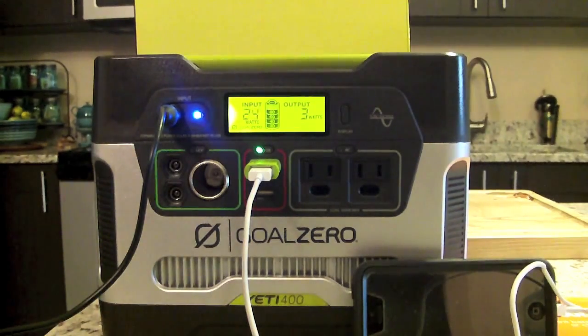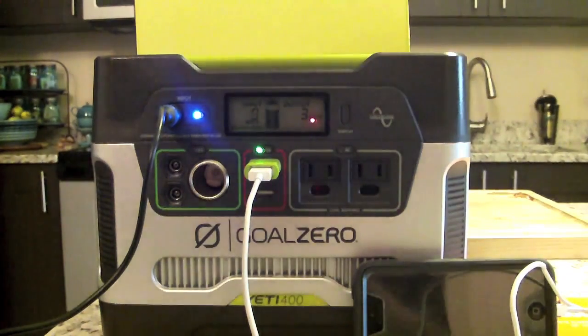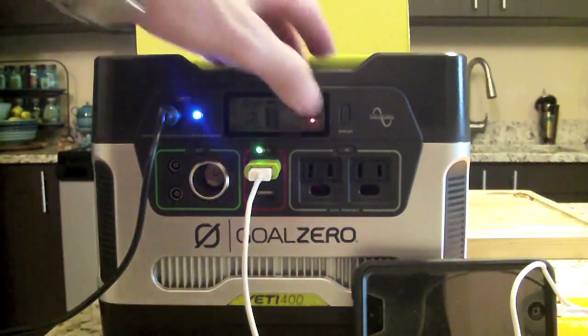The output section on the right side of the display shows how much power your devices are drawing from the Yeti. This can be displayed in amps, volts, watts, amp-hours (Ah), or watt-hours (Wh). Press and hold the display button to cycle through those options. Currently we have watts displayed. To efficiently monitor power usage, reset the watt-hours and amp-hours after a full charge — the Yeti remembers and displays cumulative power usage over its lifetime.